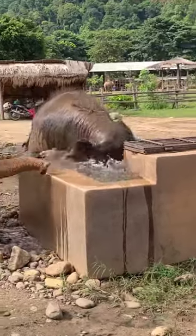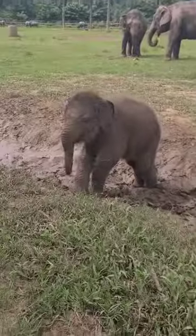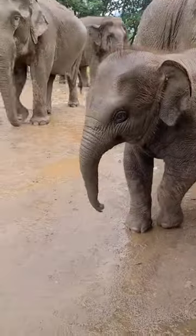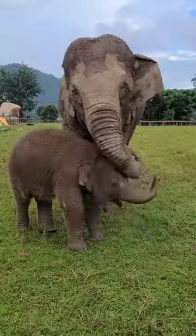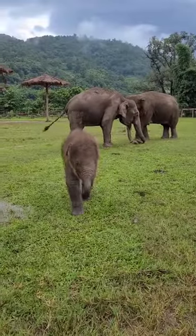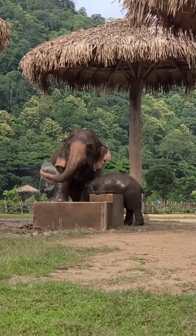Baby elephants do have nannies, or like aunties or grandmas. Mom normally selects the nanny, and the purpose of a nanny is to help mom take care of the baby. A nanny is normally an older elephant than the mom, so she can help teach the baby how to use their trunk.